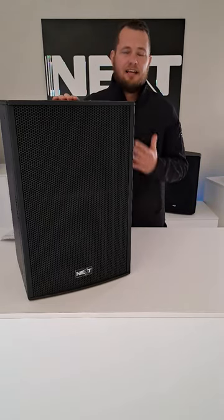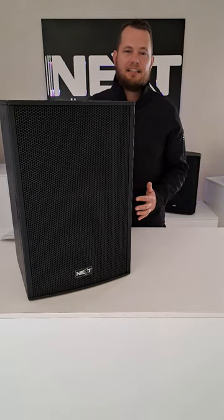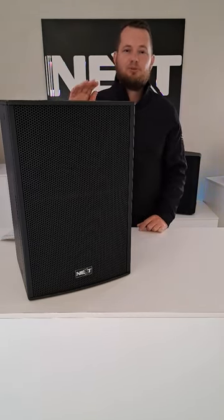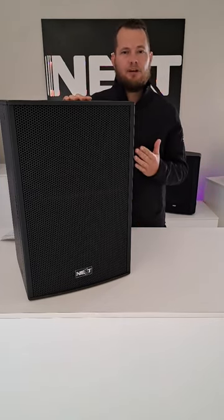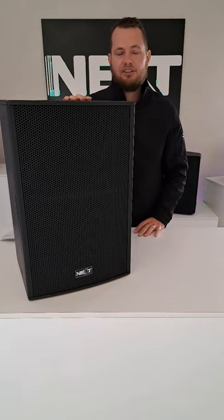G'day guys, I'm Heinrich and this is the PFA series from Next Pro Audio. The PFA series is the entry level into Next. They use their own custom-built woofers across the series, and it consists of 8 inch, 12 inch, and 15 inch in both passive and active versions.